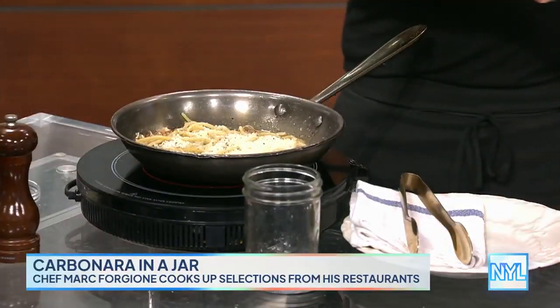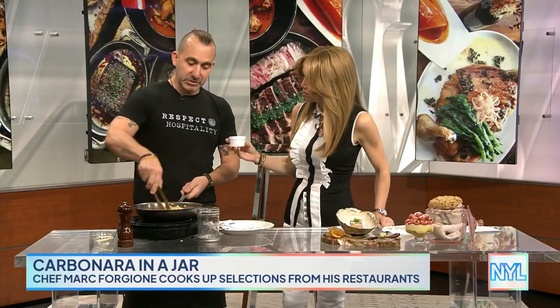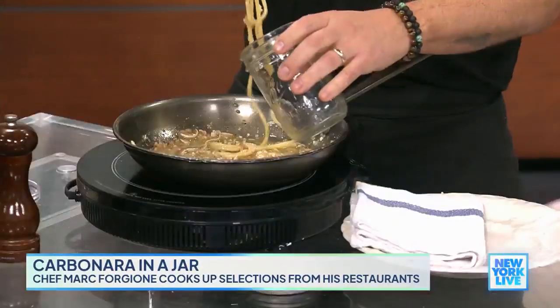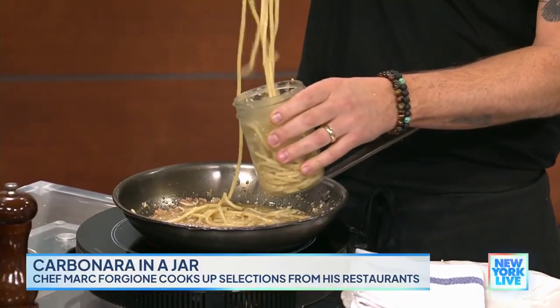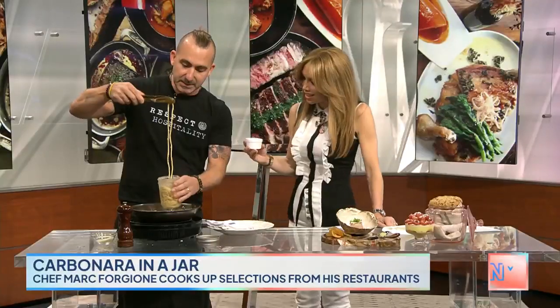So the one little twist — this is a smoked egg yolk, if you smell it. But you can't buy a smoked egg yolk. You have to smoke it at home. We actually smoke the olive oil. So watch — the pasta goes into the jar. This is going to keep it hot too by putting it in the jar. It doesn't only keep it hot, but it also emulsifies the pasta.